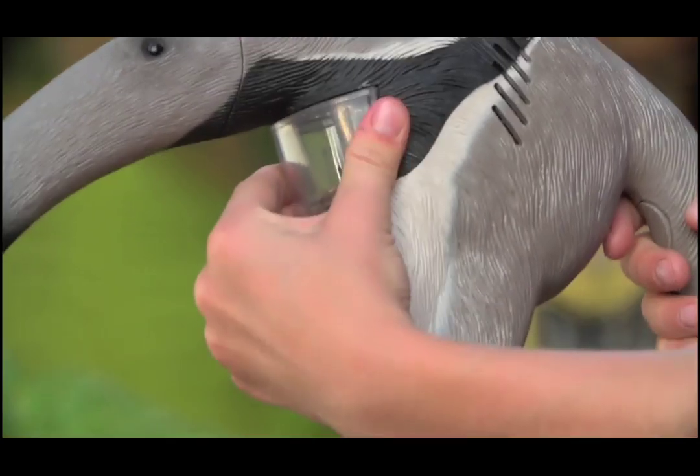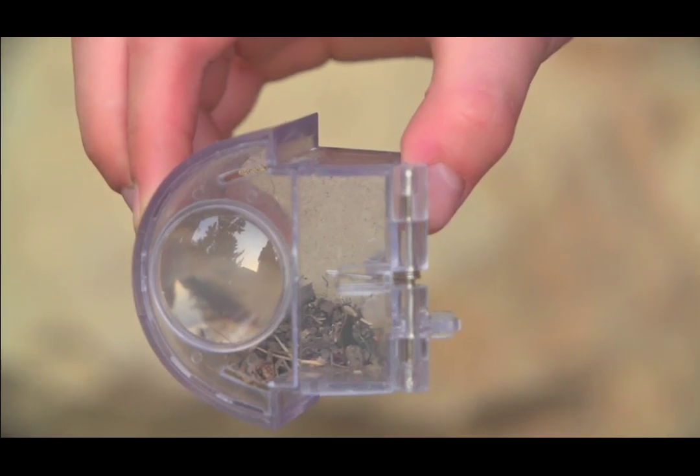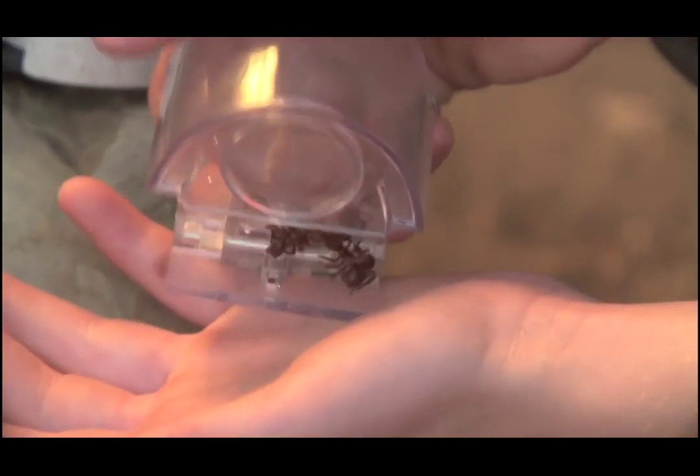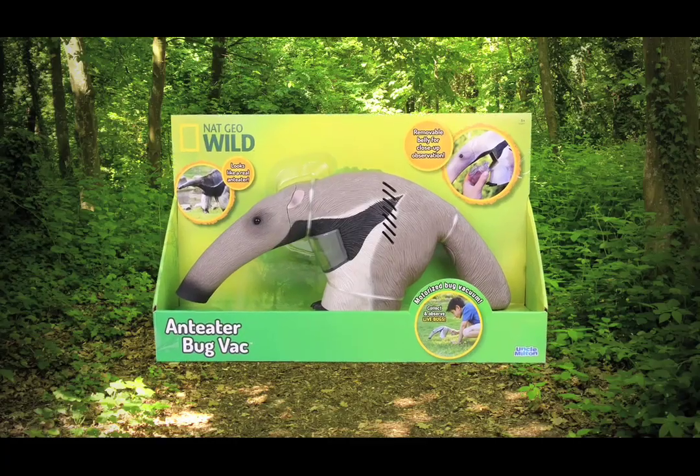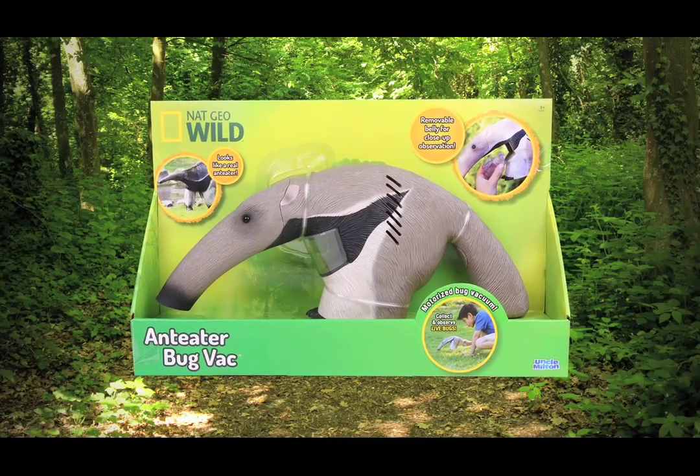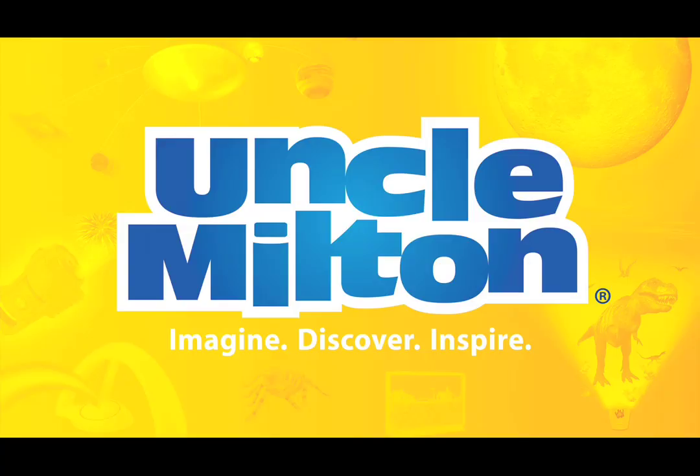Easily remove the belly and see them up close with the built-in magnifier. Then release them back into the wild and find more critters to explore. Get closer to real critters with the NatGeo Wild Anteater Bug Vac from Uncle Milton.